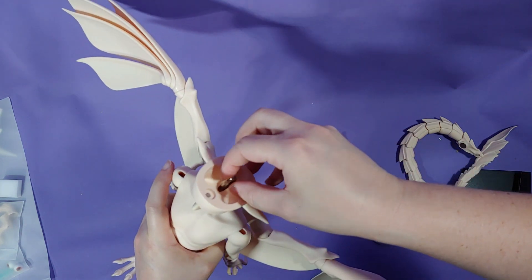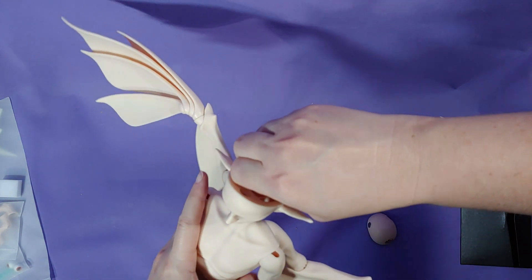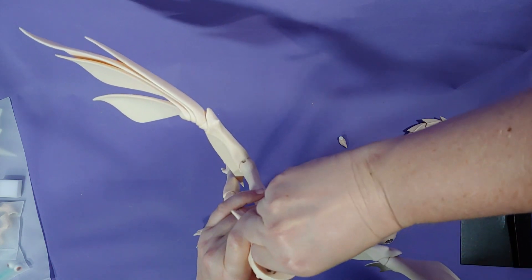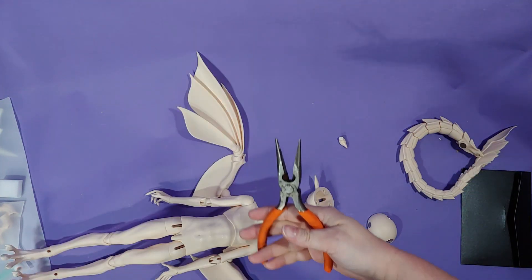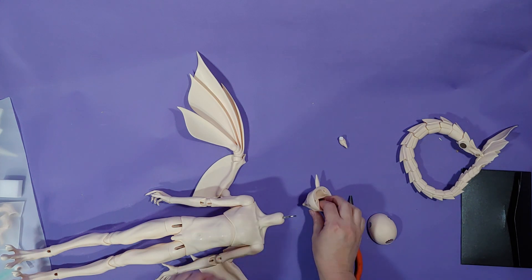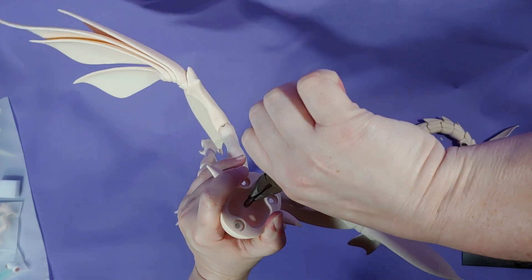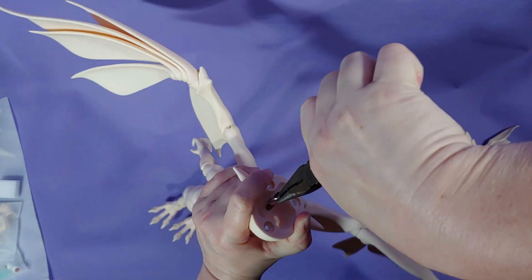And look at me again, thinking I can pull this S-hook up with my bare hands. Please. Whoever strings these at Dream Valley has some bulging muscles. Even with pliers, I struggled.